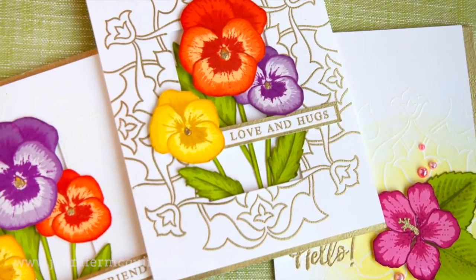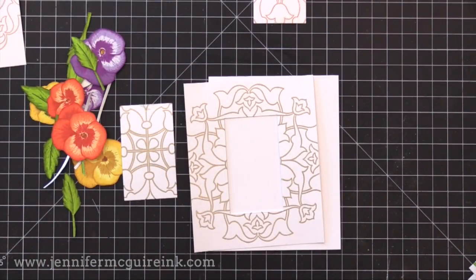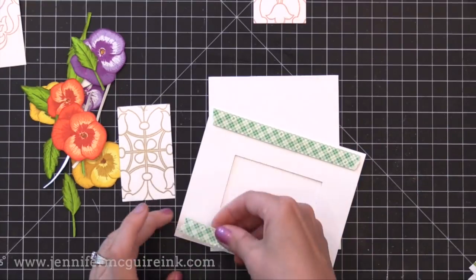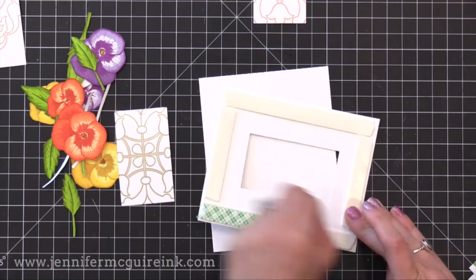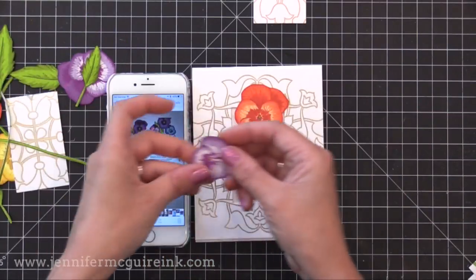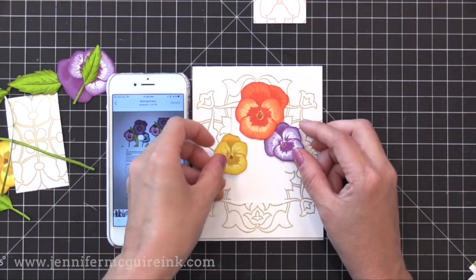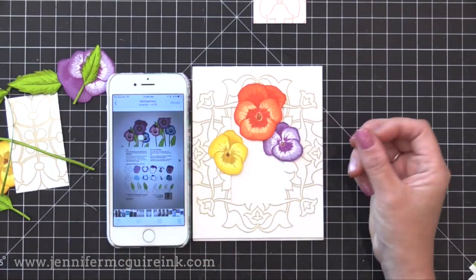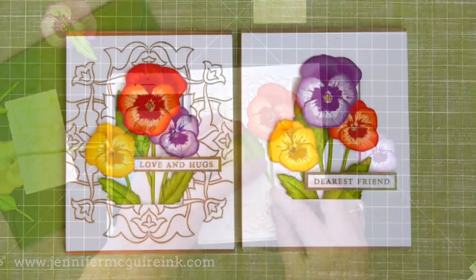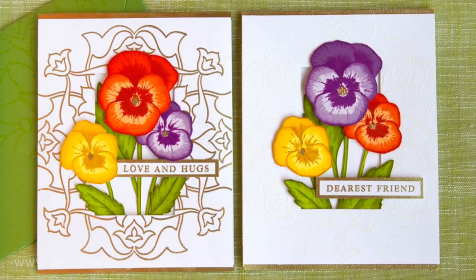For this background I used a rectangle die from Hero Arts to die cut a window from the center — you could also use a craft knife and ruler. I'm putting foam tape around the outside edge only and attaching it to a top-folding note card. The reason I put foam only on the outside edge is I'm going to tuck some of my flowers in behind that window so they look like they're peeking out. I noticed on the Altenew packaging how they had their pansies arranged, so I'm totally copying it — that's a great way to find inspiration. I glued the flowers into the frame using foam tape and regular adhesive so they look like they're peeking out.